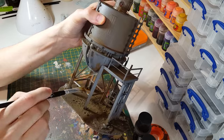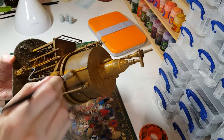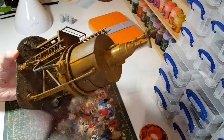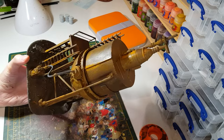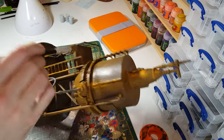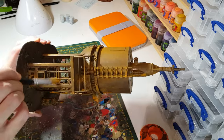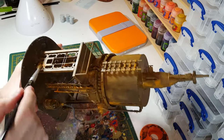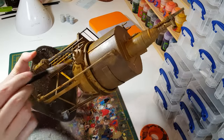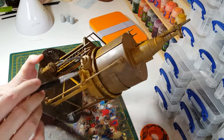I'll carry on with this and then let you see the result. That's it just about done for this rust layer. You can see why it's worth using cheaper paints — you'd need a whole pot of the Citadel stuff. It doesn't really matter too much about how it looks. Just try to hide any of the grey bits, all the bits that weren't covered with the undercoat spray, and try to give it a kind of rough, varied finish in the way the orange appears.